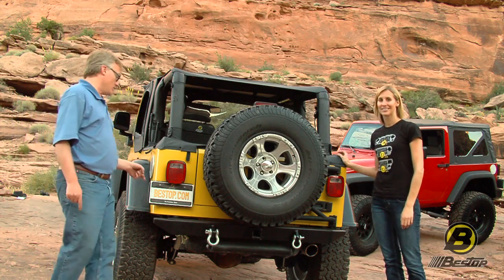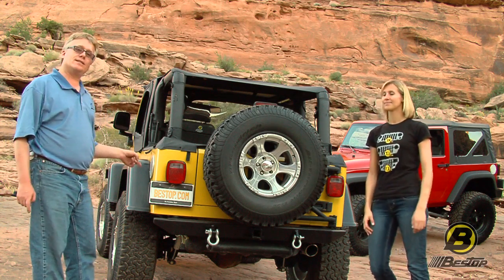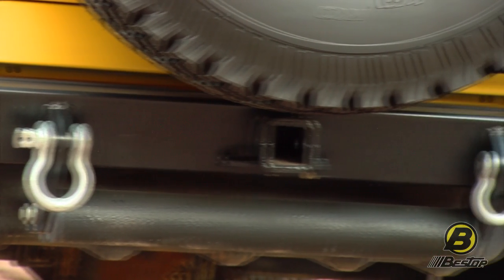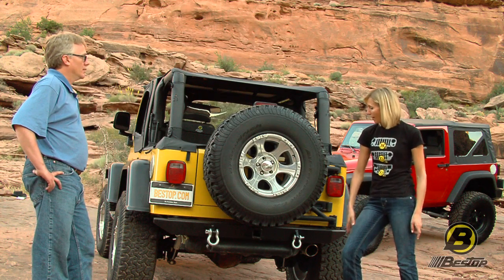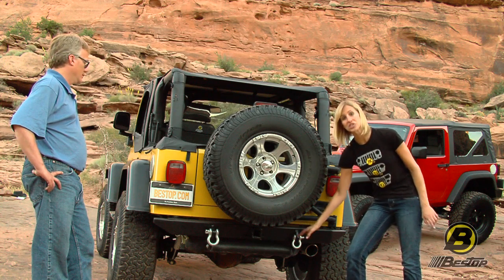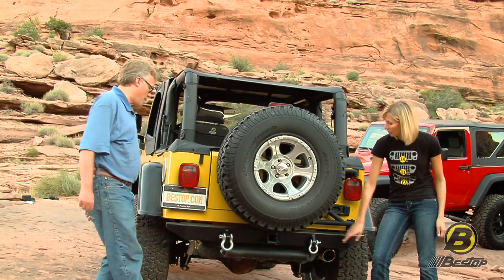We're talking about TJ bumpers, which is the exact same model you could use on a YJ — so any Jeep from 1986 to 2006. This bumper is still made out of the really heavy-duty steel like the others, and it also has the powder coat and the wrinkle finish. On this one, you can see that it has the optional departure roller. You can choose to get it with or without the departure roller tabs. Another cool thing is that it comes with the D-ring mounts here.